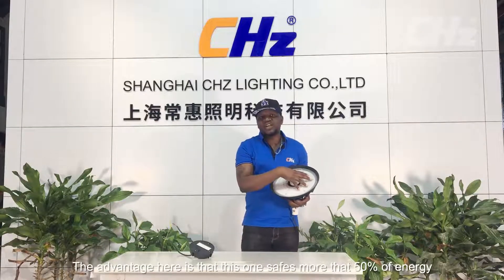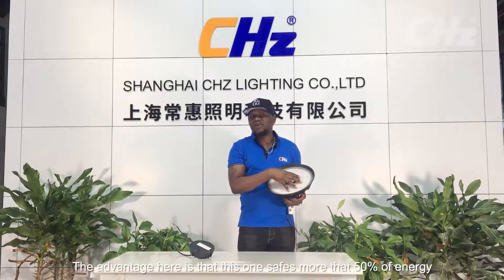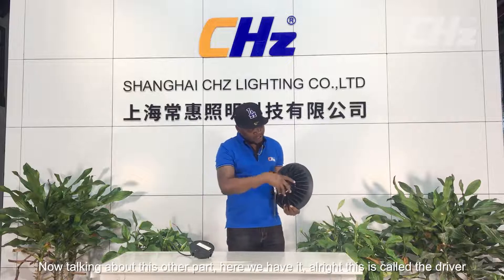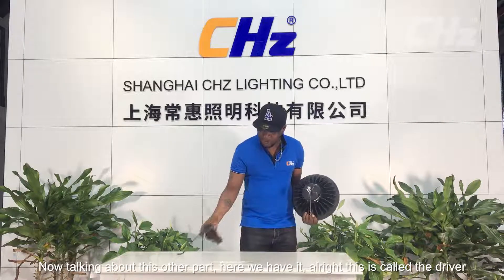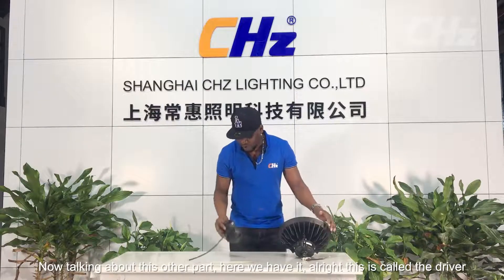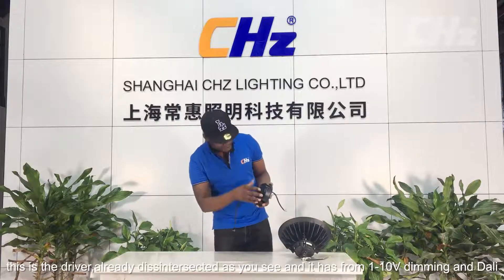I would like to give you one advantage of this LED type over the traditional type. The advantage here is that this one saves more than 50% of energy. Now talking about this other part here, this is called the driver.